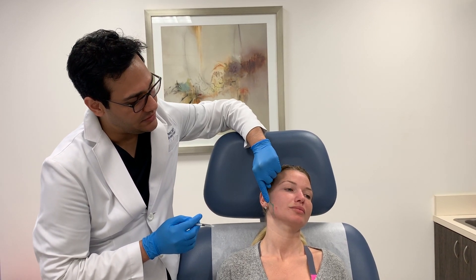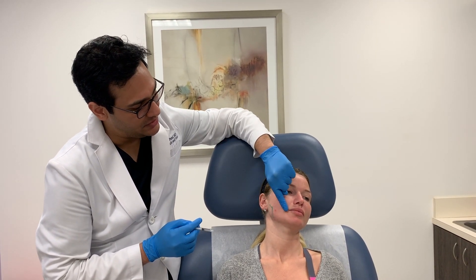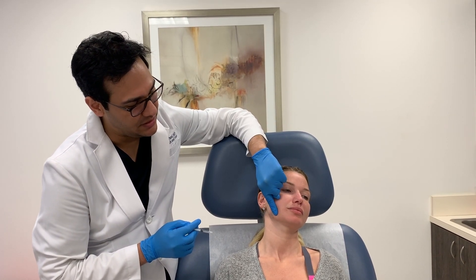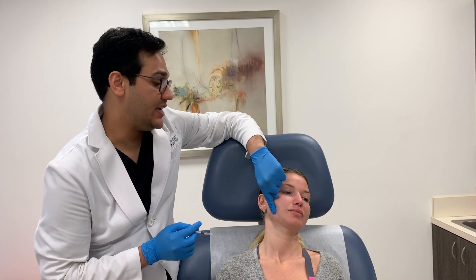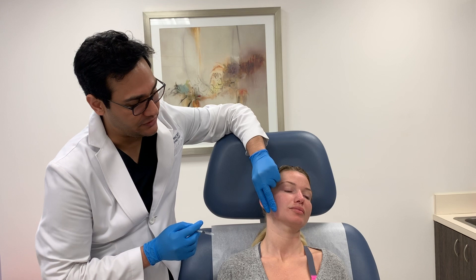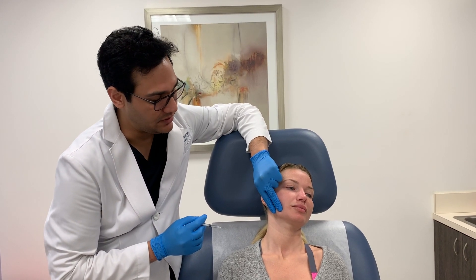I don't like to go above a line between the corner of the mouth and the tragus, and I don't go anterior to the anterior margin of the muscle, because there's an important muscle here called the risorius, involved in smiling, that I want to avoid.